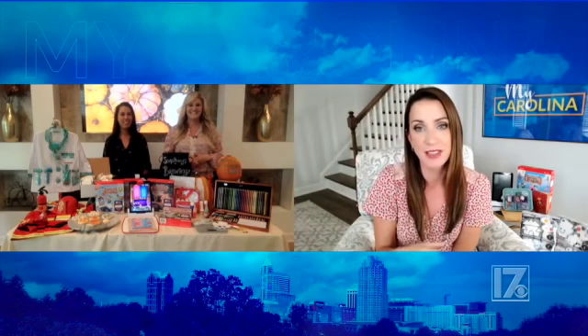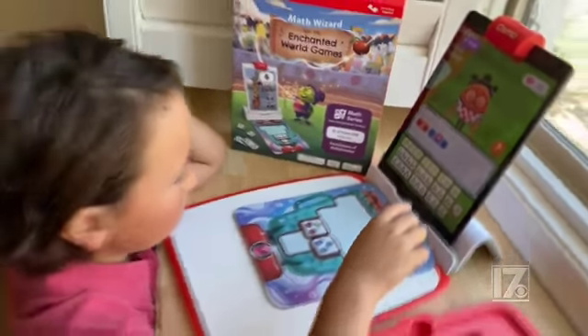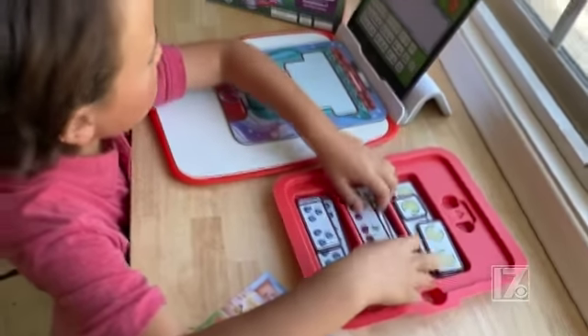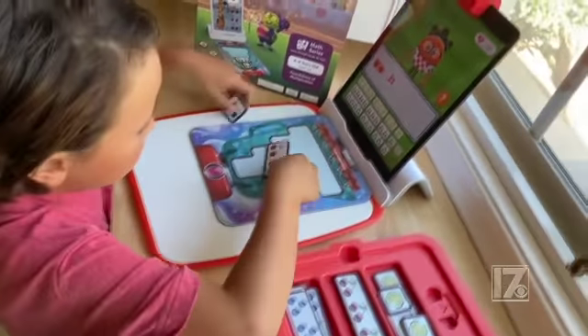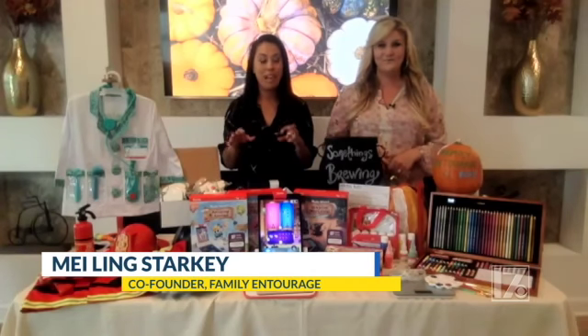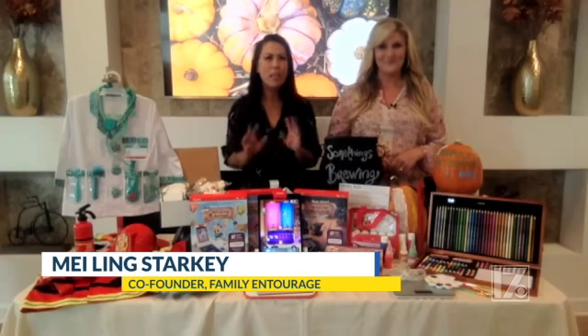My daughter actually loves math — I don't know whose daughter she actually is, apparently she's mine. So this is what I'm really excited about from Osmo, which turns math into a game on their smart device. Most kids have a frustration with math, and when they get frustrated they don't want to do it. We love the Osmo Math Wizard series because kids love magic and games and wizards, and the Osmo Math Wizard series brings it all to life. They don't even realize they're doing math problems.